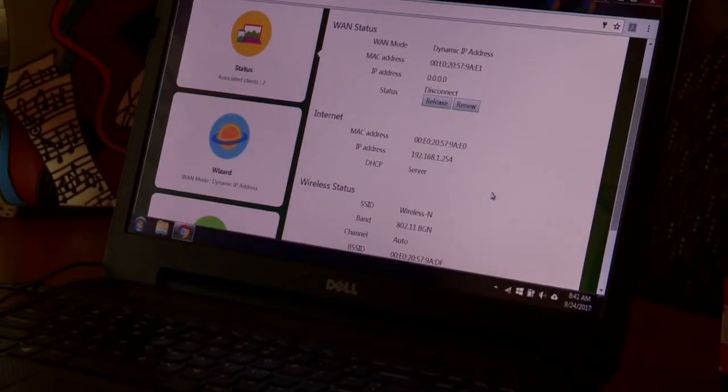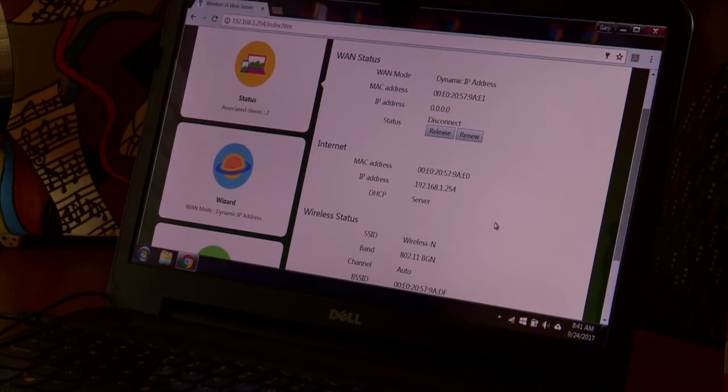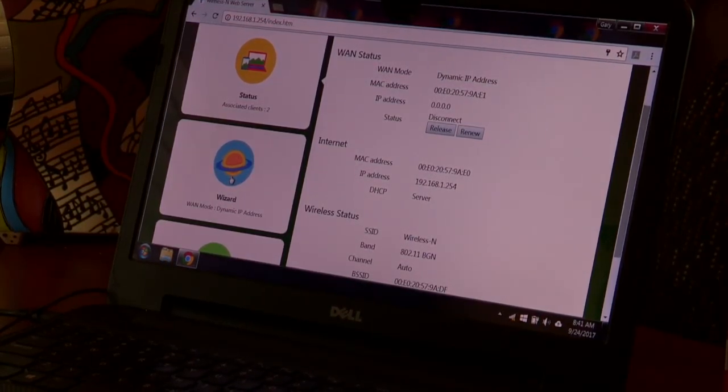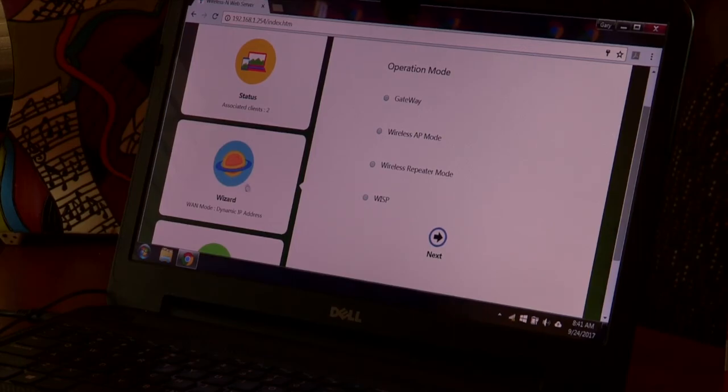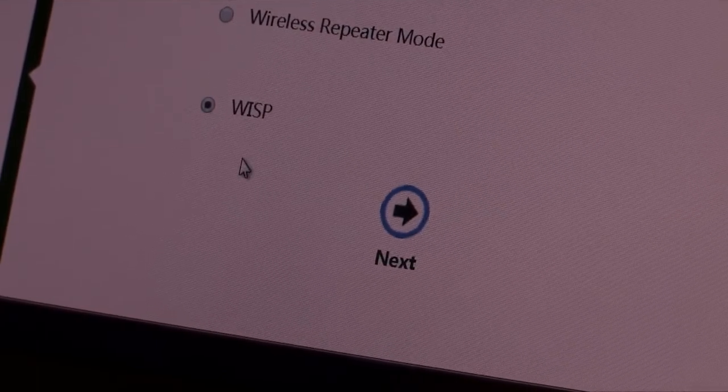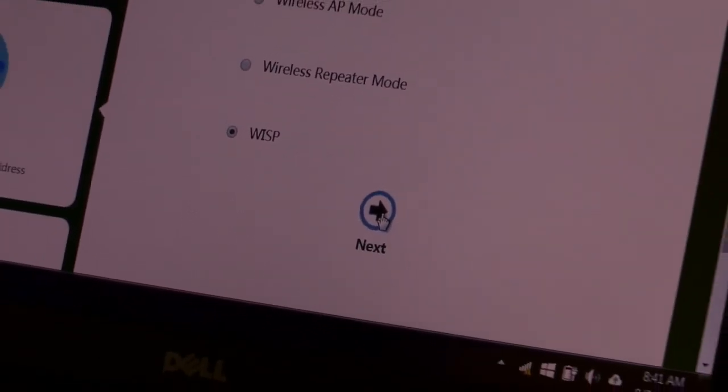When you submit, you're going to come up with a new screen. I want you to use the wizard, so I'm going to go ahead and click on wizard. Then I come to WISP, so I'm going to check WISP and hit the next button.